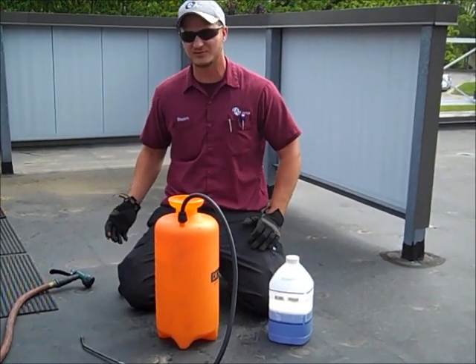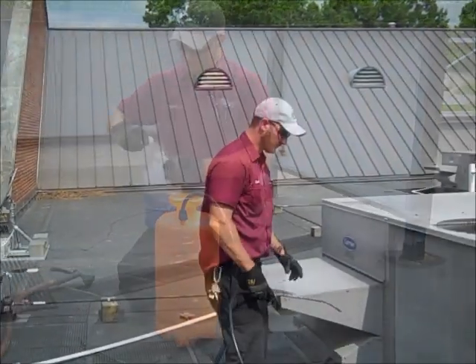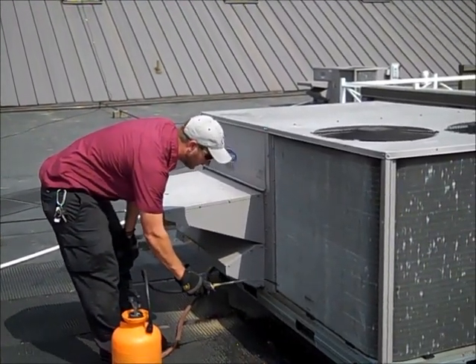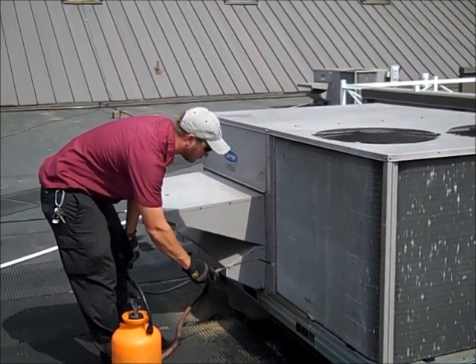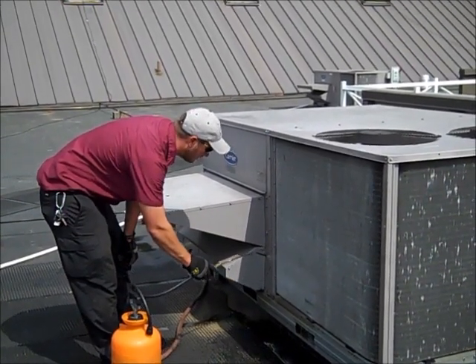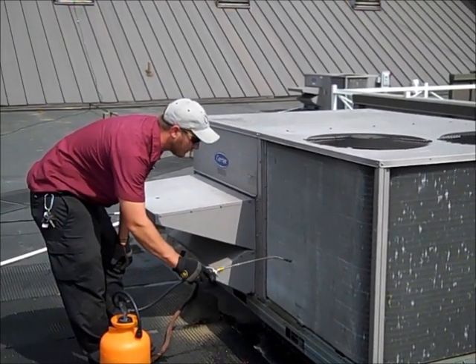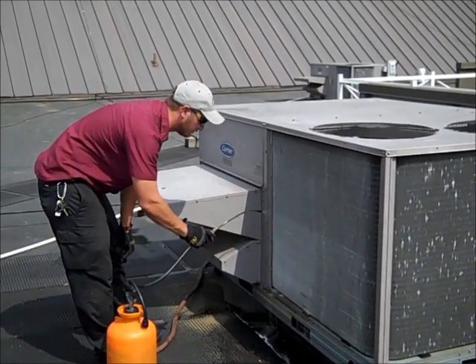Once you're done with that, you'll rinse it with water and that's going to give you the finished product. Once the coil is pre-soaked with water, you want to apply this mixture of this coil cleaner and water to the coil in rows, starting from the bottom and work your way up. You'll clean the coil in sections because you don't want to do it all at once because you'll wind up letting the coil cleaner sit on the coil too long, which can also damage the coil.